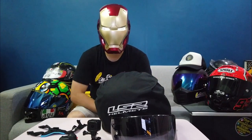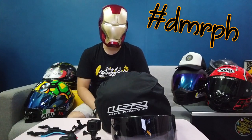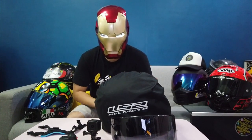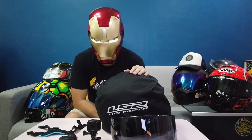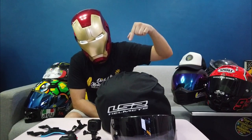Hello, magandang araw po sa inyo. This is DMRPH and welcome to my diary, the Diary of a Motorcycle Rider Philippines. Magandang araw po sa inyo. Kamusta po kayong lahat? Today we are going to have our very first helmet review brought to you by LSTO.